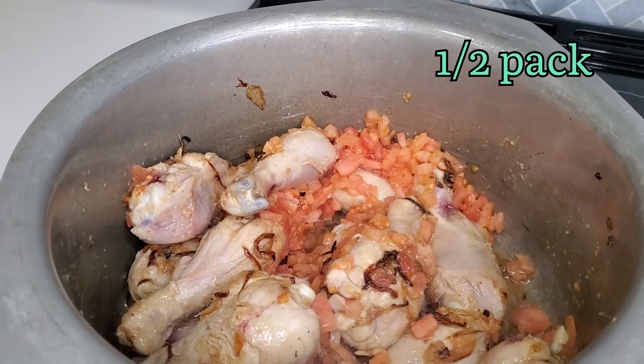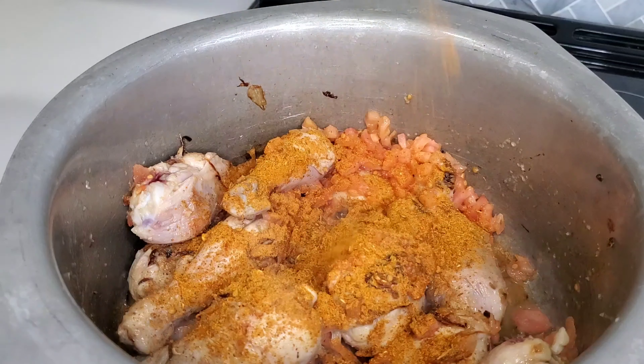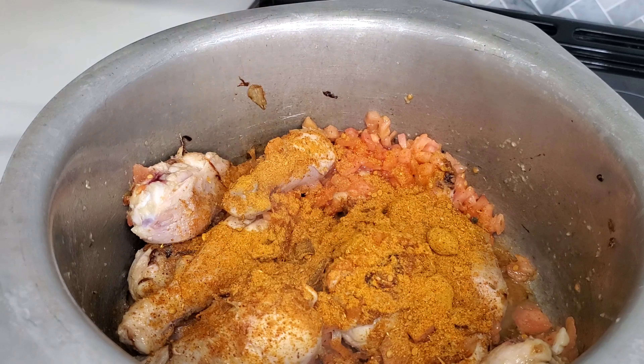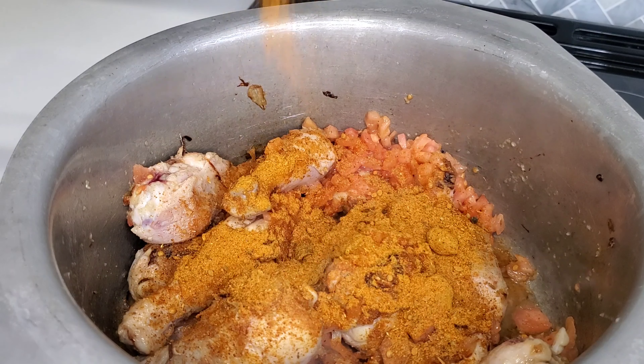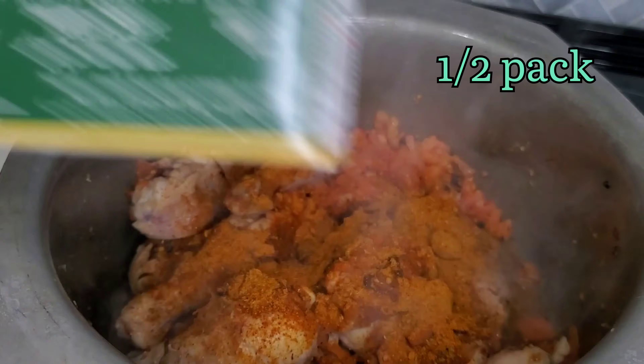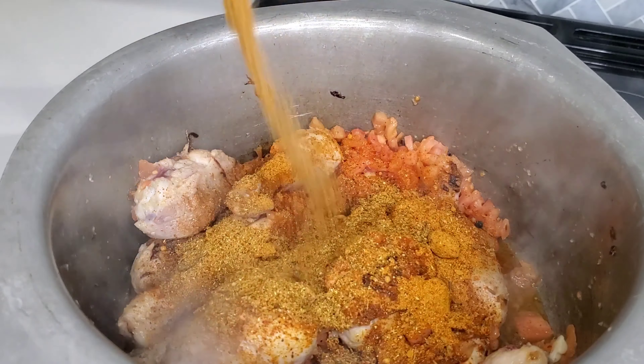Another thing I would suggest is to make sure you clean along the way as you cook. I tried to wash big pots and pans as I cooked and placed other dishes in the dishwasher so that I didn't have a pile of dishes in the sink at the end. That is very stressful to look at, and you'll be too tired after cooking to wash dishes. Work smarter, not harder!